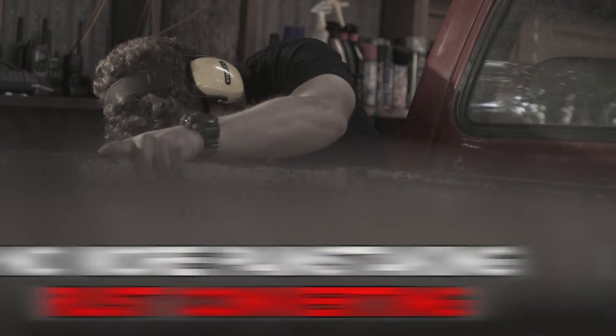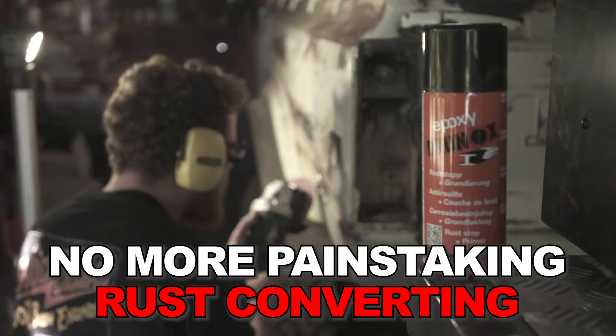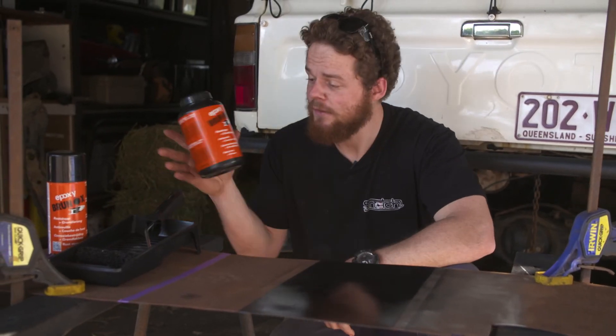No more messing around spending hours painstakingly rust converting and priming all your project's panels. Stop rust spreading for good with Brunox. If you've got some rust repairs planned for your project, get yourself some of this stuff.